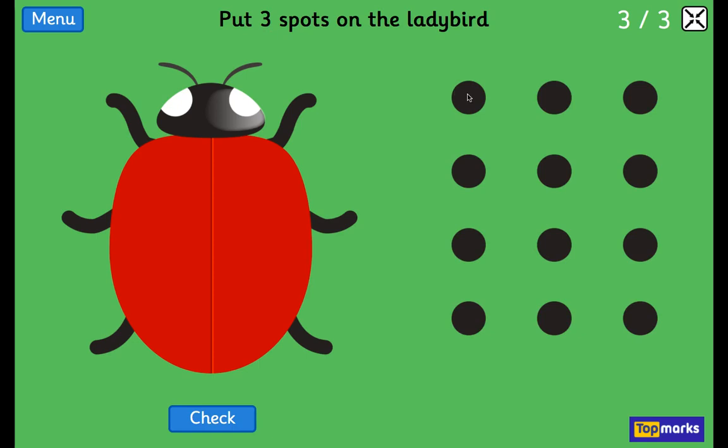How many? 3. 1, 2. One more than 2 is 3.